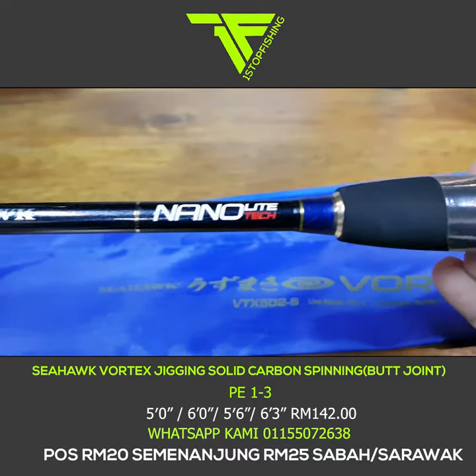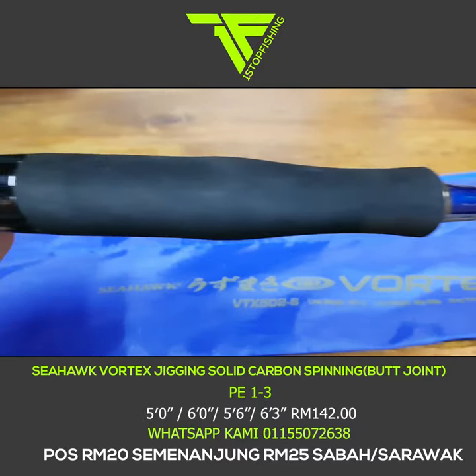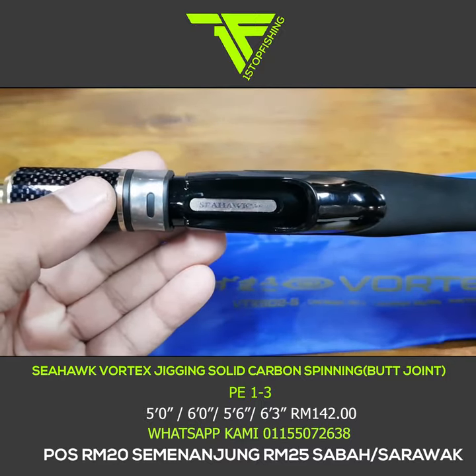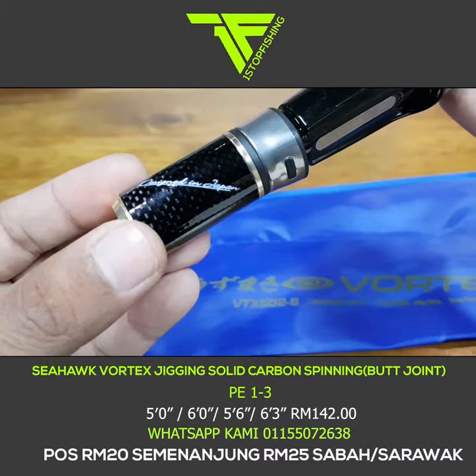Rod ini rod solid carbon, sambungan butt joint dengan teknologi Nano Light Tech. Rod ini sangat ringan walaupun diperbuat daripada solid carbon — berat dia memang ringan. Sesuai untuk orang-orang main fast jig, dia punya action pun agak fast juga. Fast action.